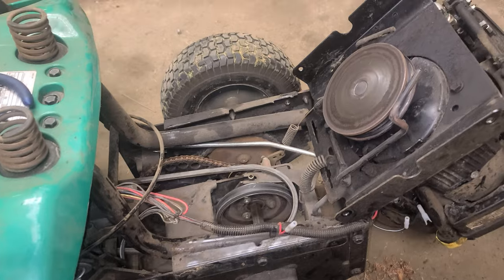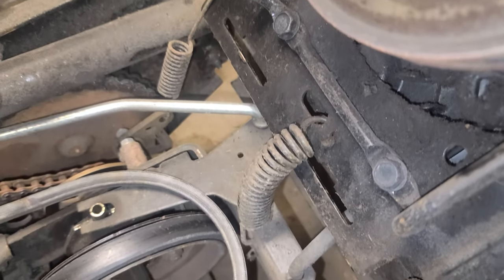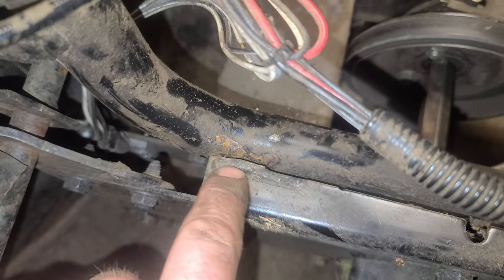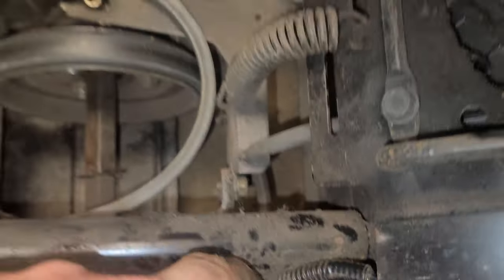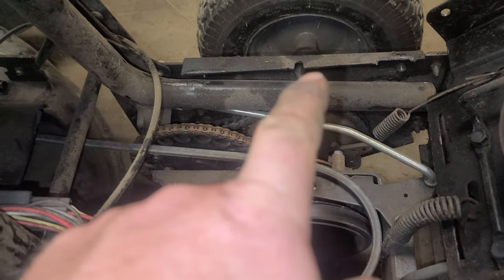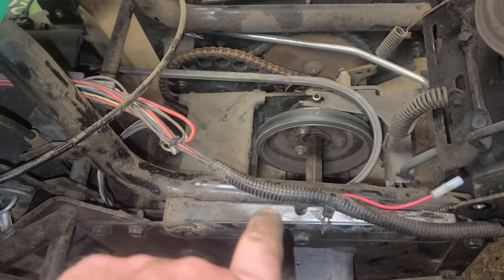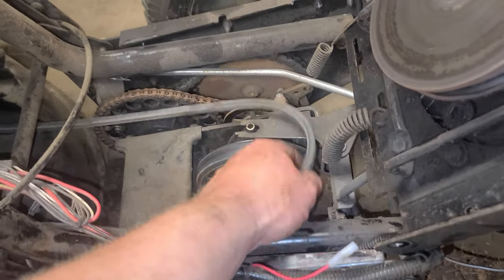We'll weld those flange pieces back onto this frame, bolt them back onto the box at the back, drop the motor back on, and hopefully we should have a working lawn tractor to flip. I'll show you this one more time - you can see that spring we were going to have to battle with, so we'll just leave it hanging. Right there, we've got a broken weld where this pipe was welded, and same thing on this side - broken weld right there and right there. I'm going to tilt this backwards, get this pipe back in line with the bracket on both sides, and break out the welder.